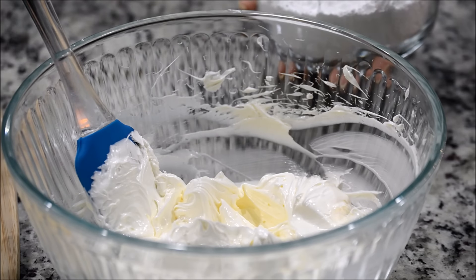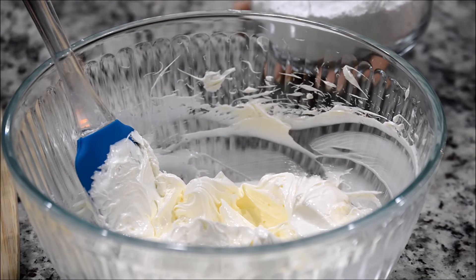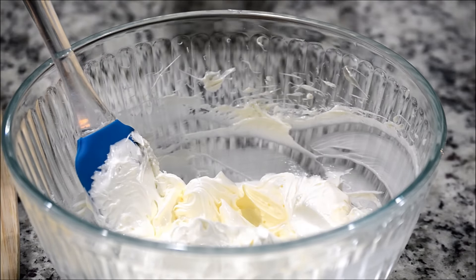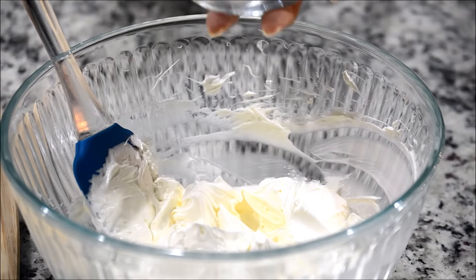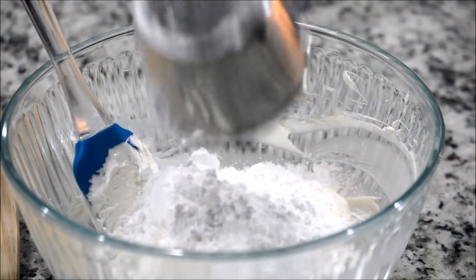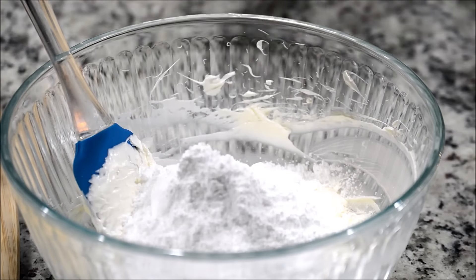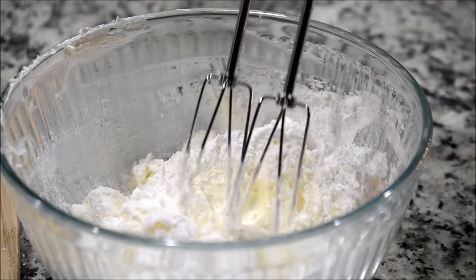Beat it for about one to two minutes, then continue alternating adding and beating until you run out of the sugar. Do not add any coloring at this point — if you want to add any color or flavor, do it at the end. I'm just going to add half the quantity right now, then beat it again for about one minute.